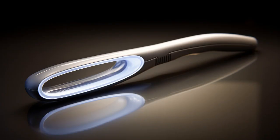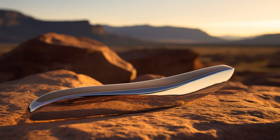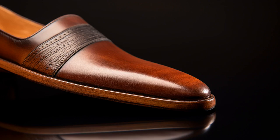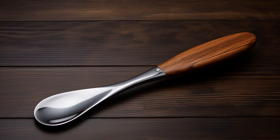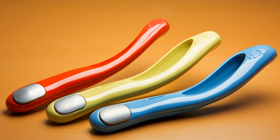Why don't senior citizens play hide-and-seek with shoehorns? Because good luck hiding when every time you bend down, it sounds like a moose calling for a mate. And now, let us explore 11 practical tips on shoehorns for seniors.